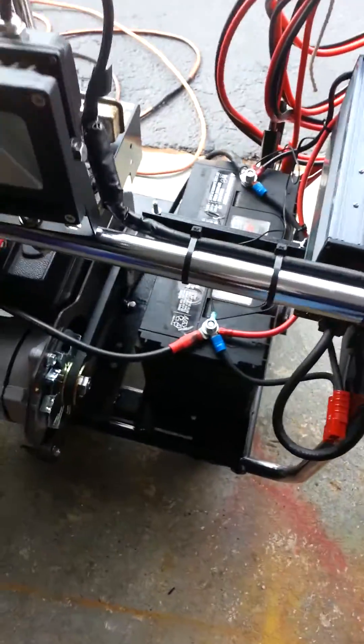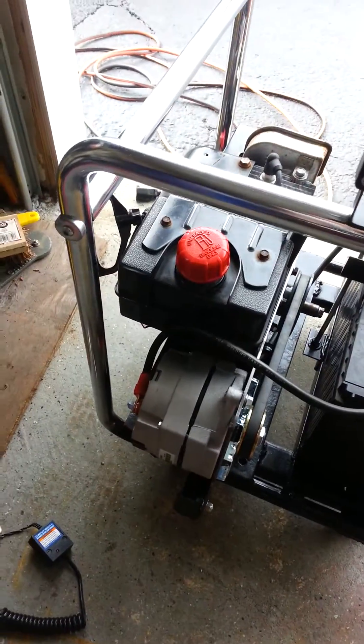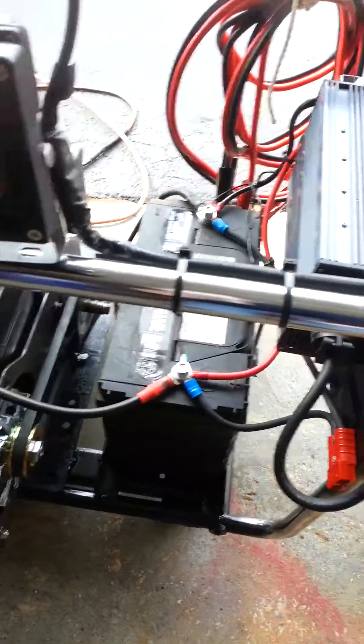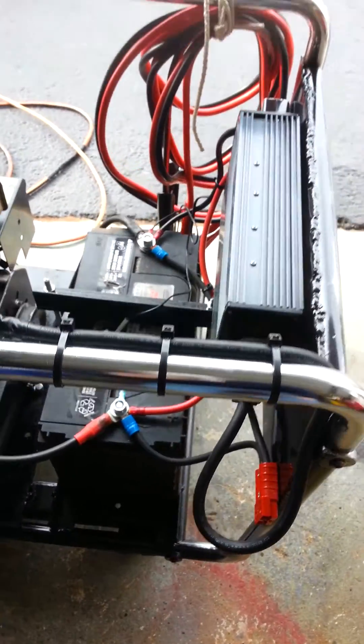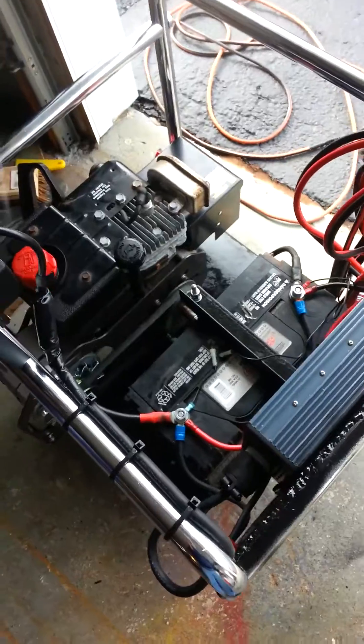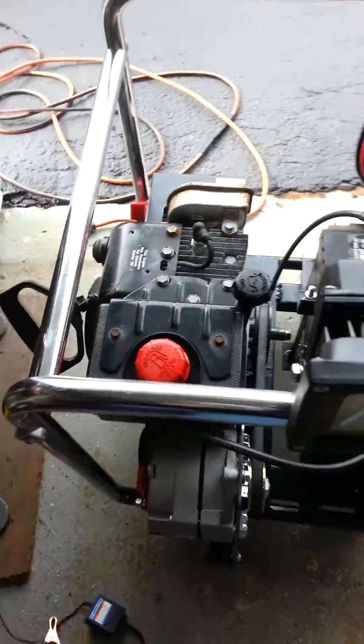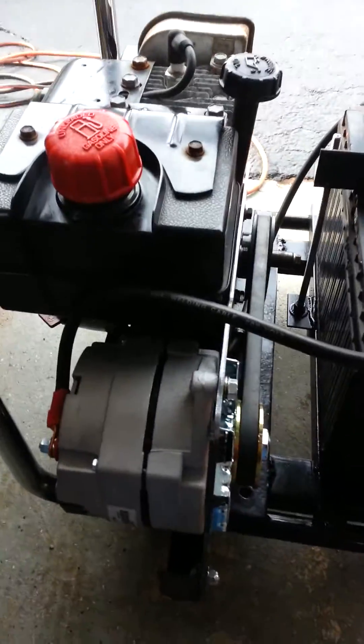This is my first video and I thought I'd do it on a little project I just completed. I don't know what it's called — it's just a bunch of parts I had laying around that I decided to put together. What we have here is an old snowblower engine.